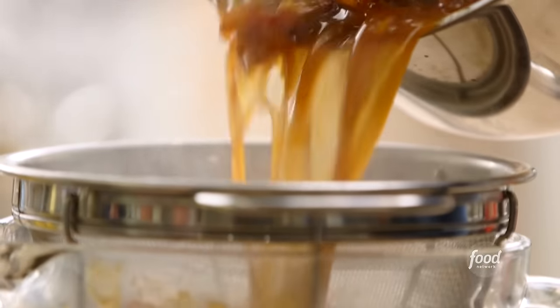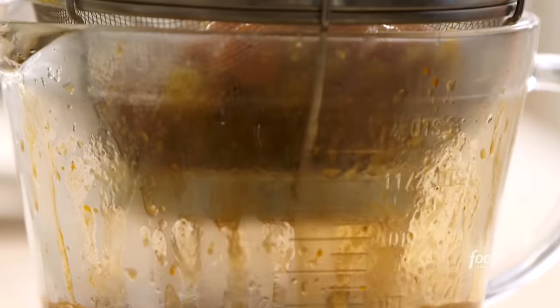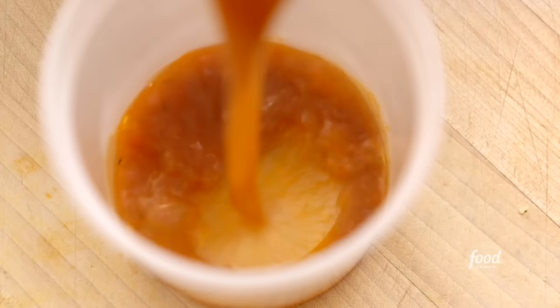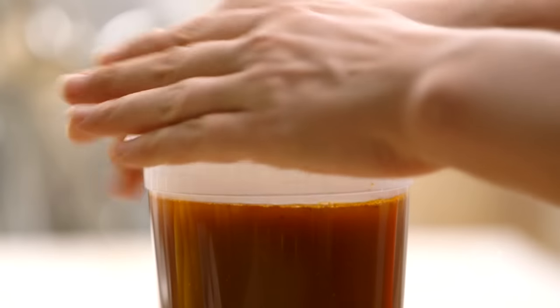When the time was up, I strained the stock through a sieve, pressing the solids, and poured it into a quart container. Done.